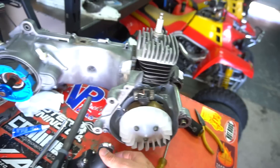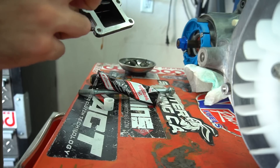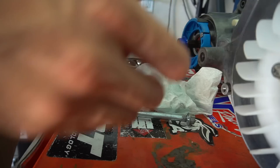Got the exhaust studs in there with Loctite. Now I'm about to go ahead and throw my Stage 6 manifold on there.